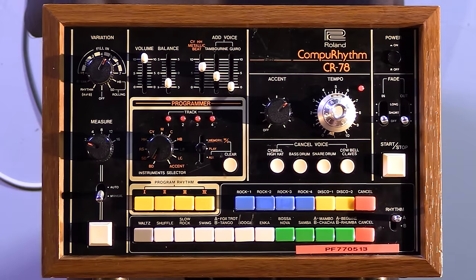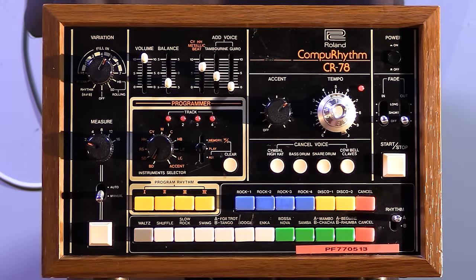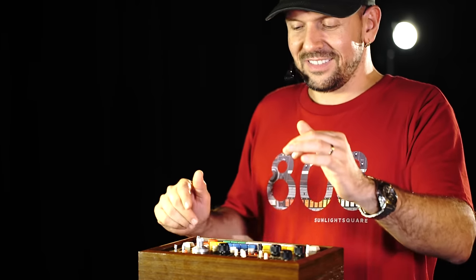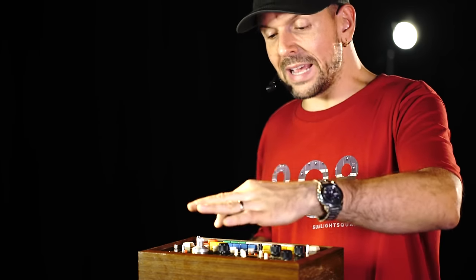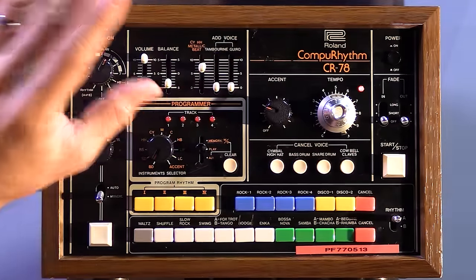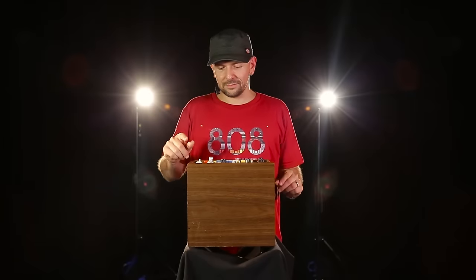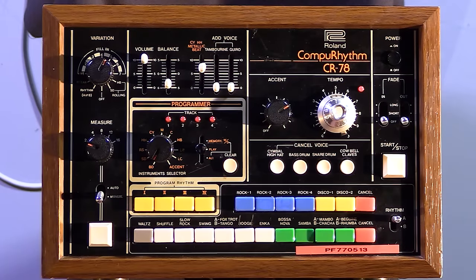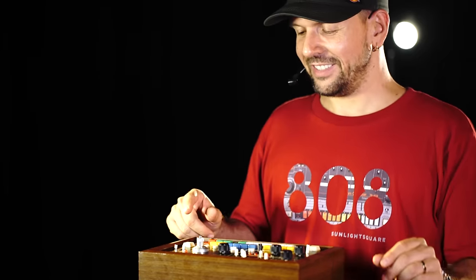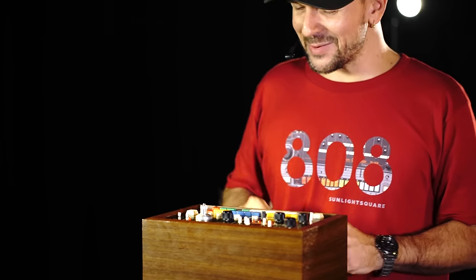Also you can lock the tempo. Now the tempo is locked. And then, Latin rhythms here — that's quite cool. Also you can have less or more accent. That's pretty cool, let's see what the variation is on this. This is quite groovy actually.